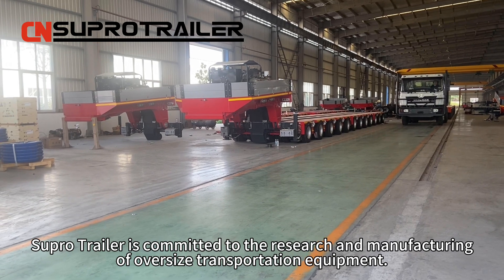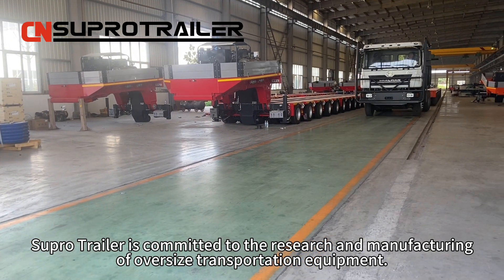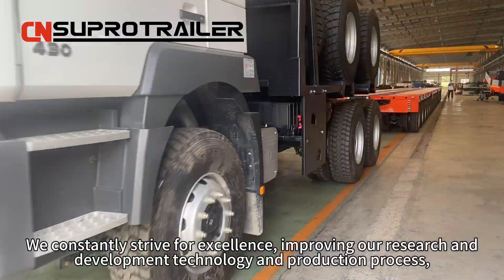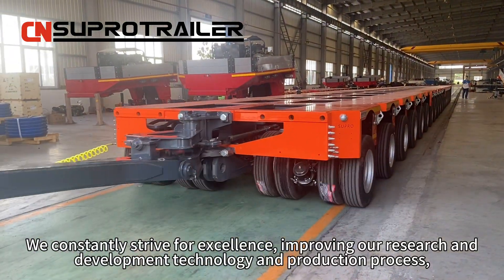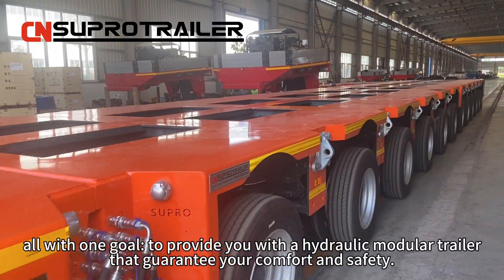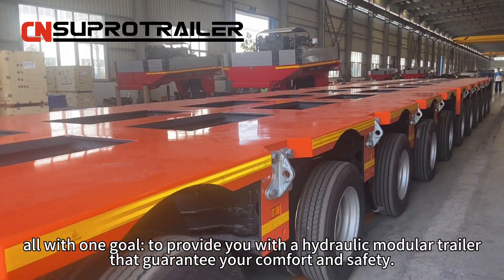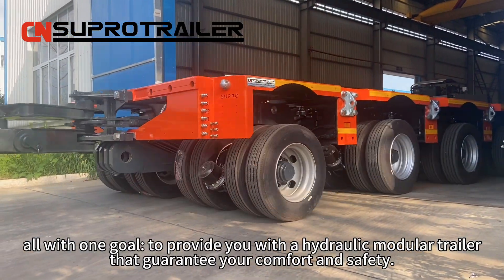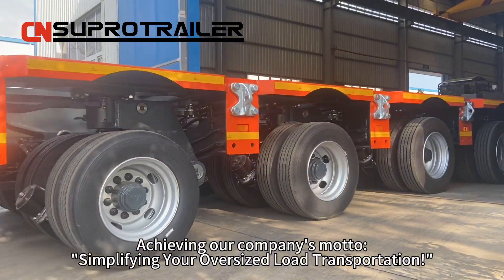Supertrailer is committed to the research and manufacturing of oversized transportation equipment. We constantly strive for excellence, improving our research and development technology and production processes — all with one goal: to provide you with a hydraulic module trailer that guarantees your comfort and safety, achieving our company's motto of simplifying your operations.